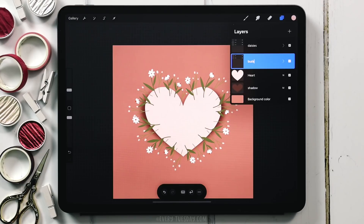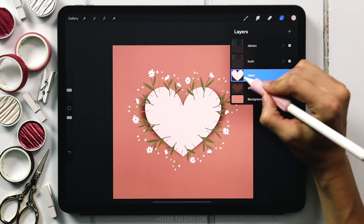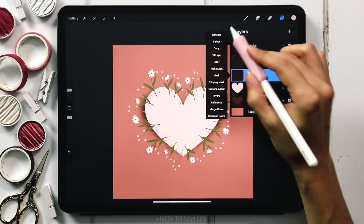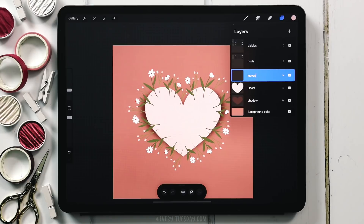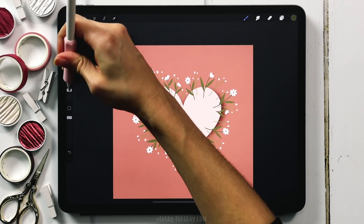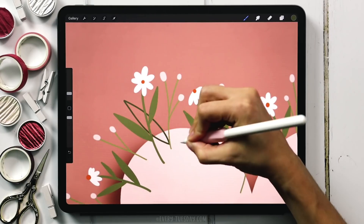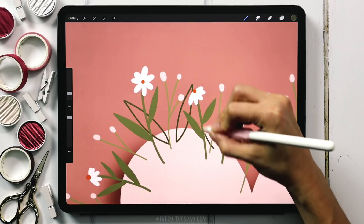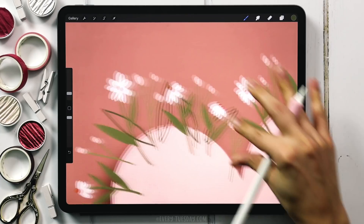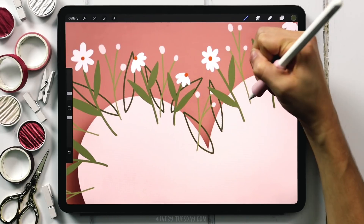Because these are our main surrounding elements, we want something in the background to pull them forward. Create a brand new layer underneath the buds group — tap on the heart layer, create a new layer, label it 'leaves'. Grab the darkest green color, reduce the brush size to 3%, and put these big pointed leaves in the background. Because these are dark and large elements, they'll push all those smaller, brighter elements forward visually.